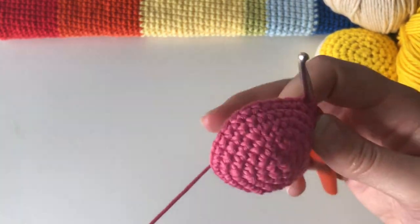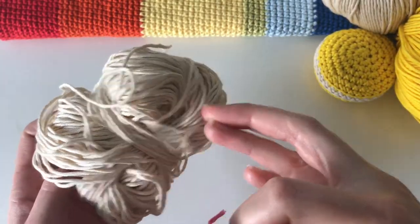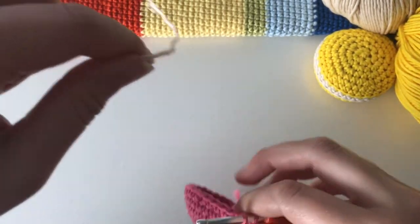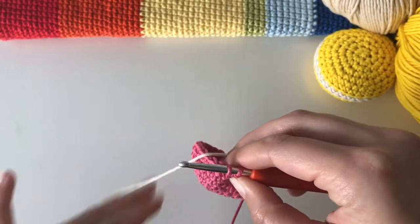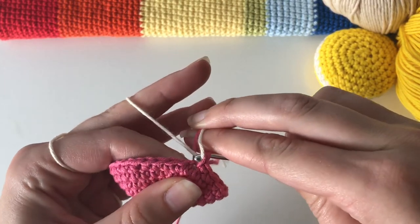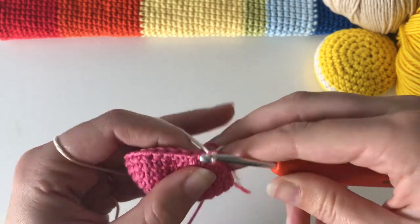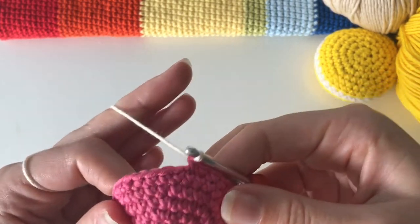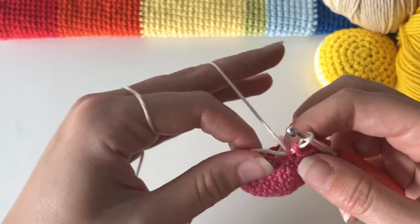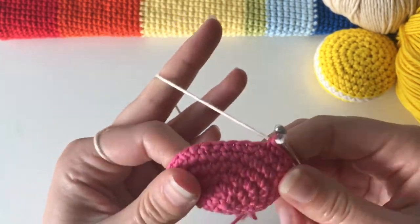I've done my two rounds. Now I'm just going to grab my cream colored yarn — the center color — grab the end of it and join it here instead. I'm going to finish off that last single crochet by adding in the cream color. That's just how I like to change colors; if you prefer a different method that's absolutely fine.